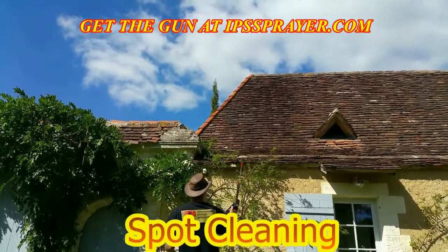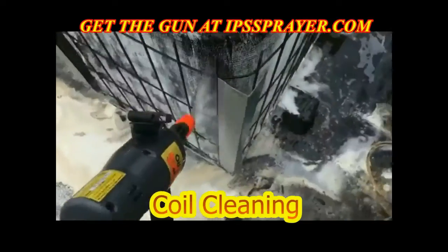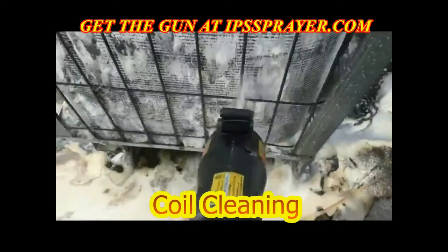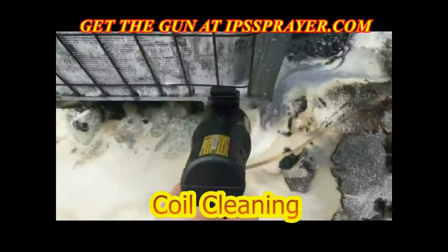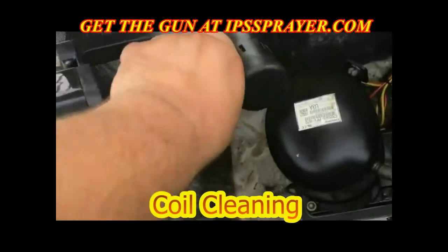This spraying system can be used for applying cleaning solutions for decks, roofs, awnings, and kitchens. It can even handle industrial projects like de-icing, degreasing equipment, building restoration, and coil cleaning.